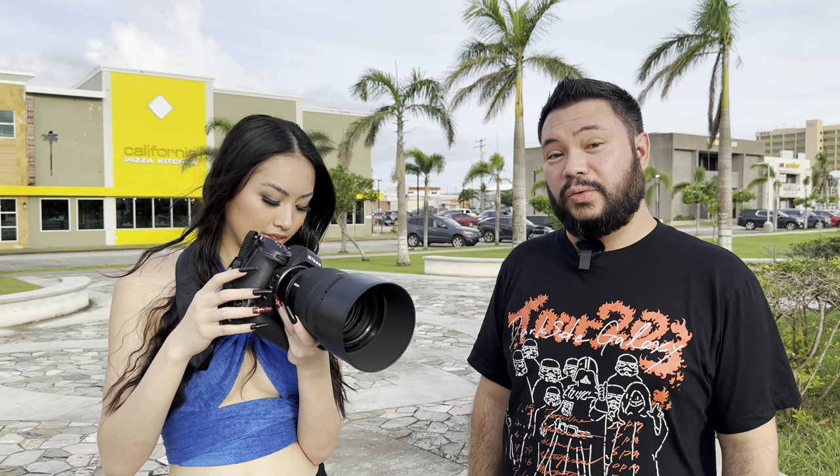Welcome to another episode of Guam Photography. I'm reviewing the Nikkor 85mm 1.2s lens. This lens is perfect for portraiture. Its main feature is the aperture, which can be wide open at 1.2. Corner sharpness is excellent, sharpness in the center of the frame is super sharp, and bokeh is super creamy.